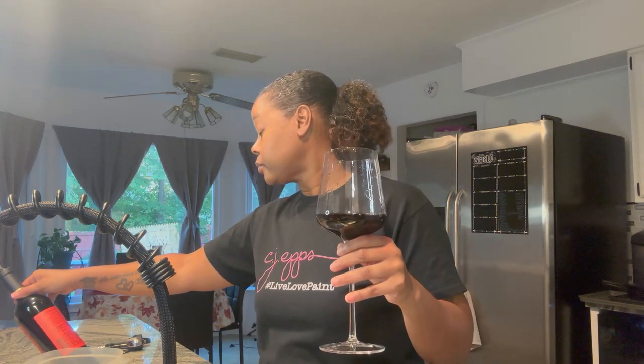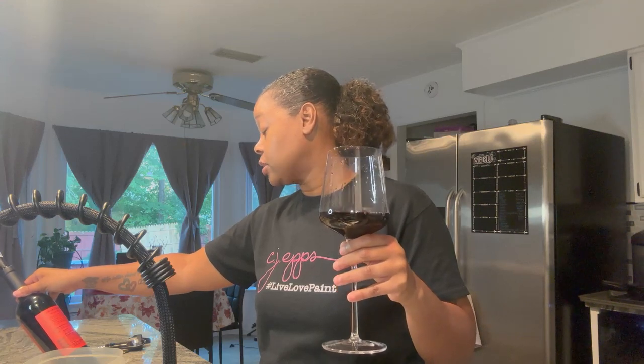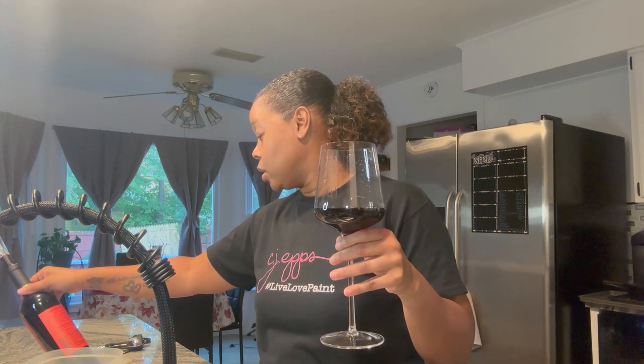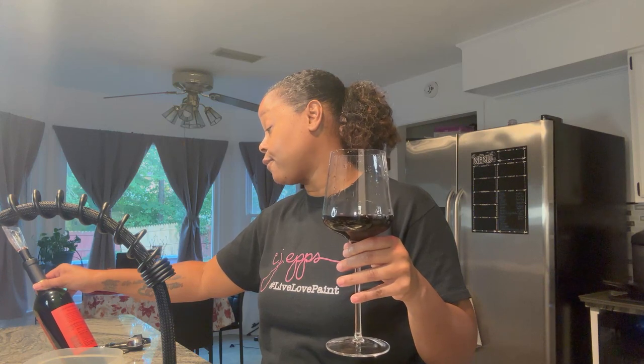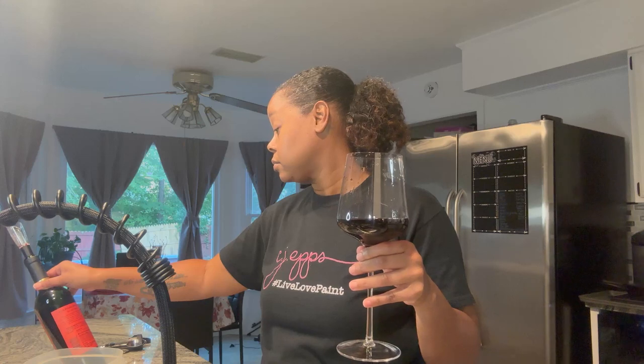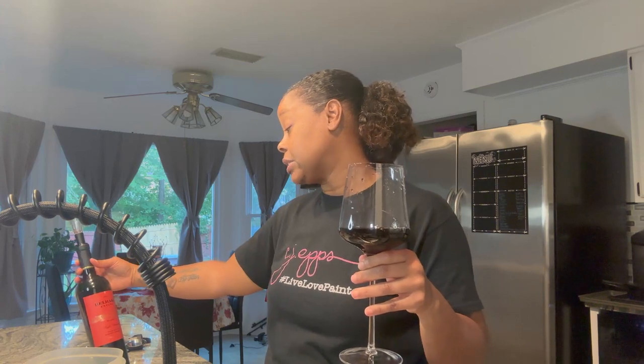Earthy. Very tannic — them tannins are high. I'm definitely getting plums and currants. I like it; it's really a good one. It's 13.5% alcohol by volume, it's Argentinian Malbec, and it was aged in French oak barrels. It's the 2021 Belhara Estate Malbec. And on the finish, it's almost like a blackberry preserve. A little complex there. I like it! Cheers to you.